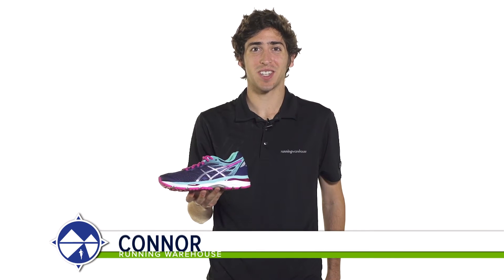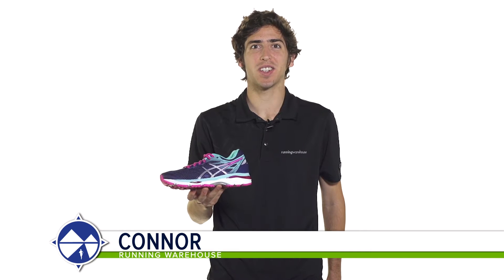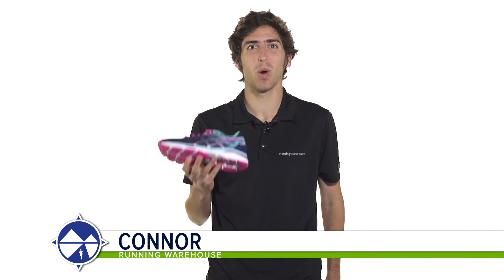Hi, I'm Connor from Running Warehouse, and today we are going to be looking at the new Asics Gel Cumulus 18 for women.